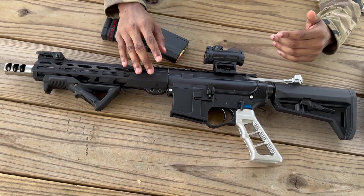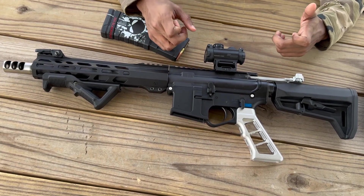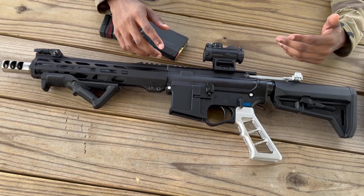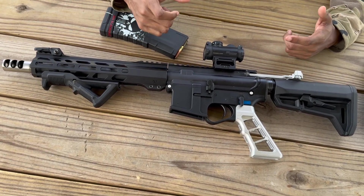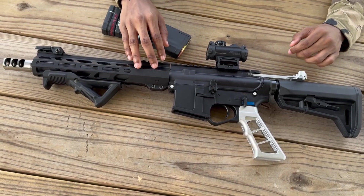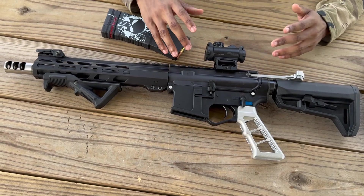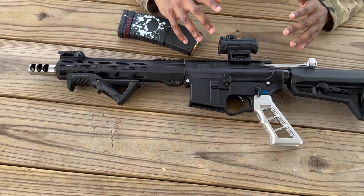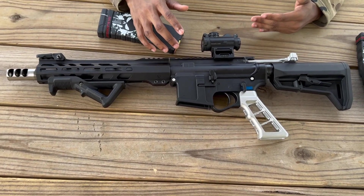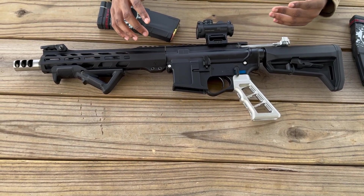That pressure buildup can cause the rifle to explode, resulting in risk of injury if you keep pulling the trigger. So be careful — if you buy this gun, pay attention when you're shooting. If it stops, don't just keep pulling the trigger. Check the chamber, make sure the bullet comes out, reload, fire again, and clean it. Make sure you grease, oil, and clean your guns at all times.